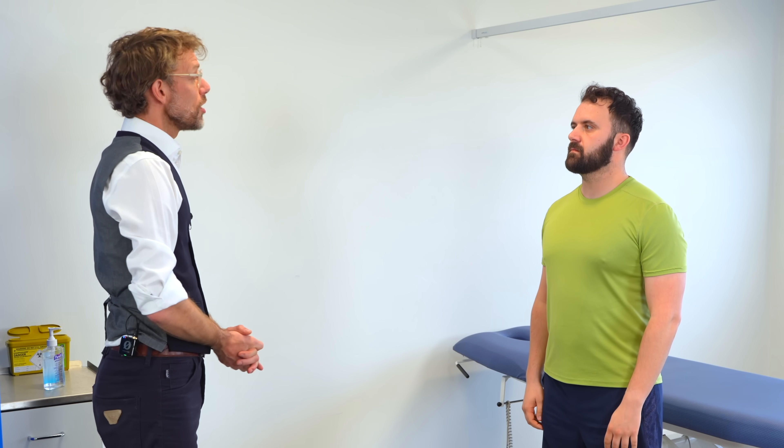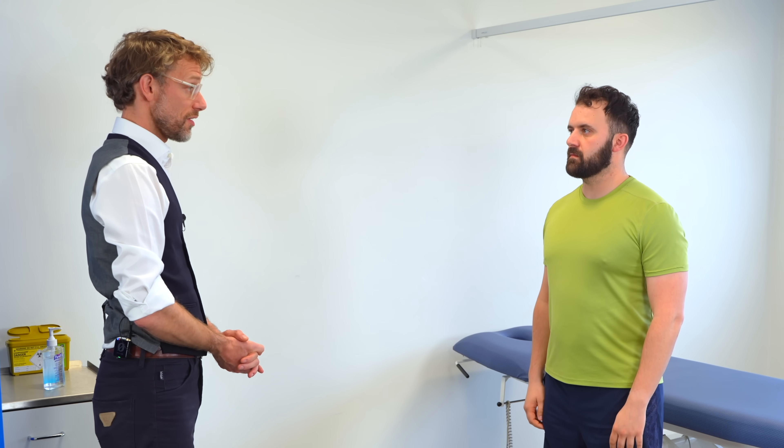Hello, my name is Dr. Gill. I've been asked to do an examination of your shoulders today. Before we start, can I please confirm your name and date of birth? It's Ross Cooper and it's the 2nd of August, 1994.